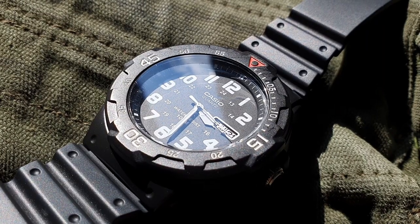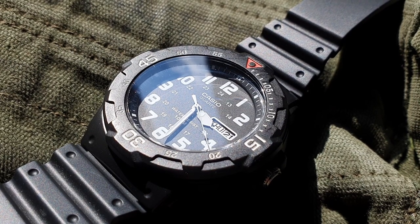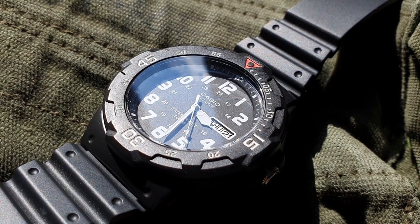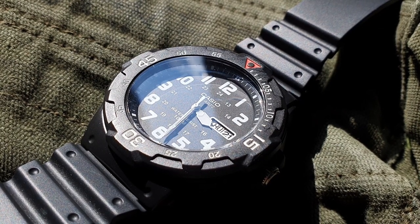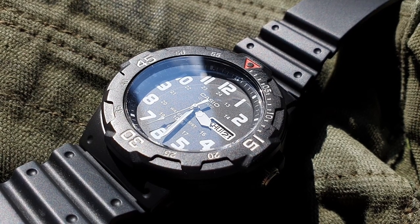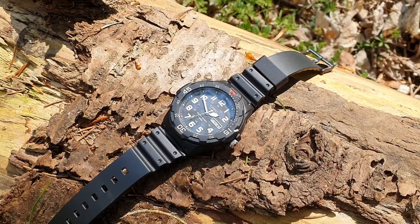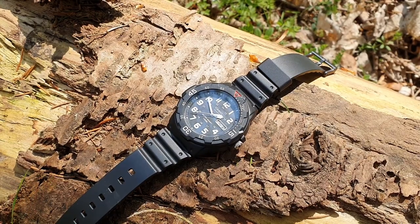Why did I get this watch? I used to own a G-Shock — a digital one — but I can't remember the exact reference since I got it as a gift in 2012. The best part was I didn't have to worry about it; the water resistance was excellent and I could wash my hands without worrying. But to be honest, it was huge and bulky on my wrist, so I wore it less and less until eventually selling it to my brother a couple of years later because the strap broke.